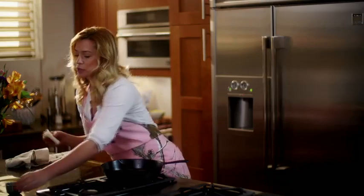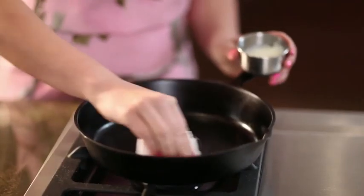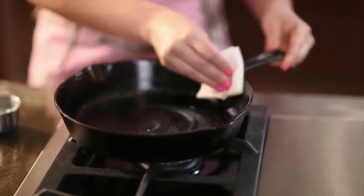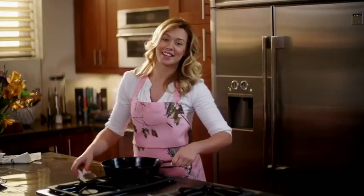Now after washing and drying our skillet thoroughly we're going to season it. Just take a folded piece of paper towel and some solid vegetable shortening and simply rub it all over, making sure you really work it in there over every inch. And make sure not to forget the handle.